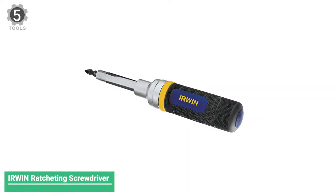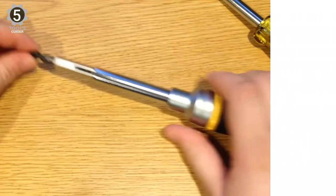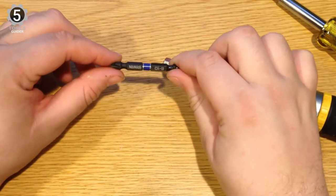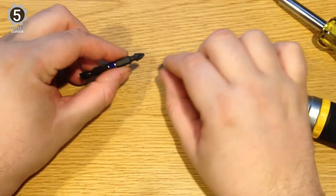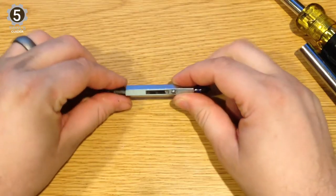Number 5: Irwin Ratcheting Screwdriver. This 8-in-1 ratcheting screwdriver comes with Torx, Phillips, square, hex, and slotted bits as well as three sizes of nut drivers. With convenient and compact storage, you can easily and quickly access one insert bit, three nut drivers, and two double-ended impact power bits.